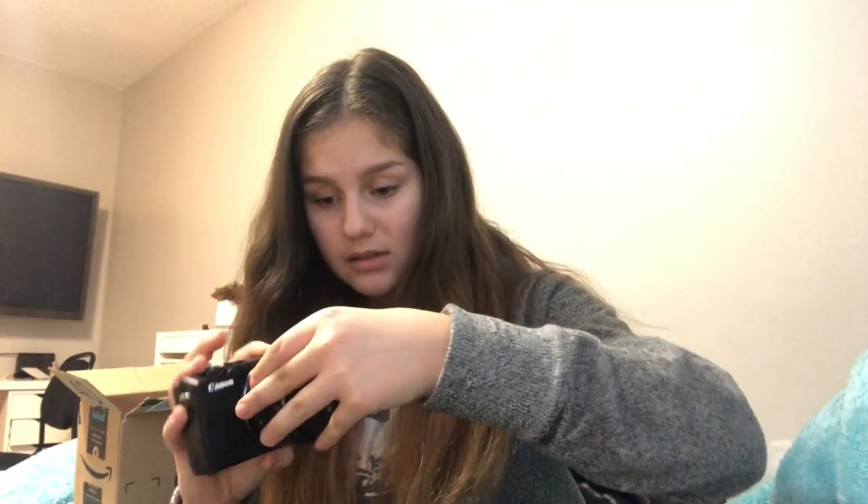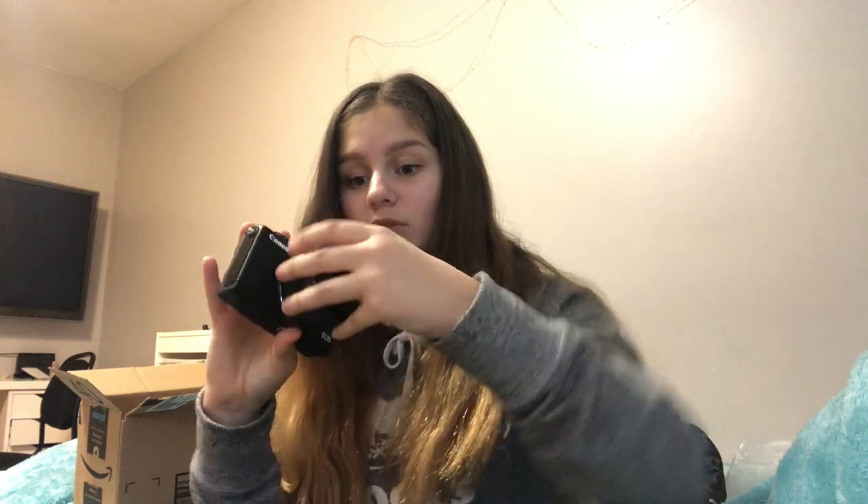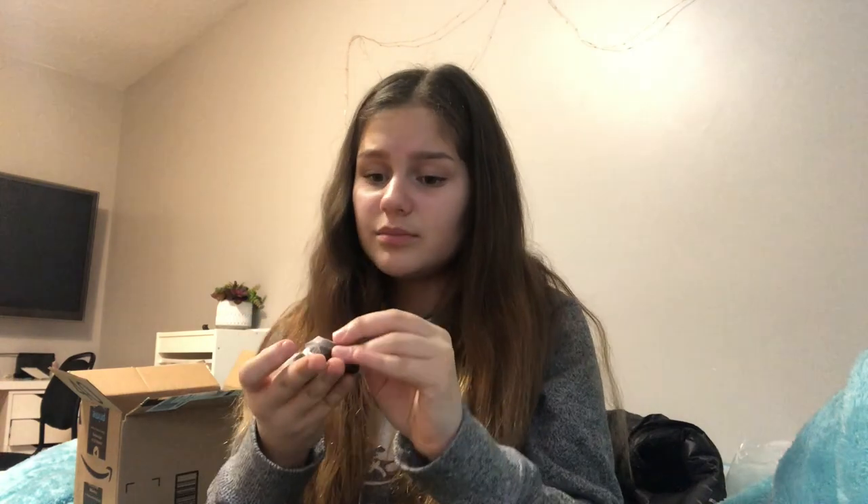I did it! There are so many new things I still don't know. I think I need to put in the battery because it's out — I really hope it's charged because I just want to use the camera right away. I'm just going to set this up and I'll be right back.